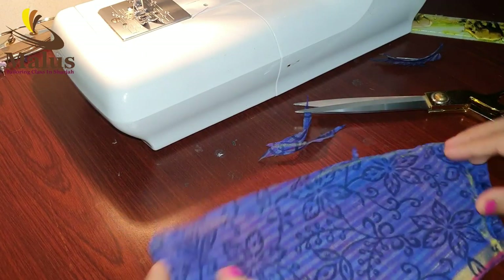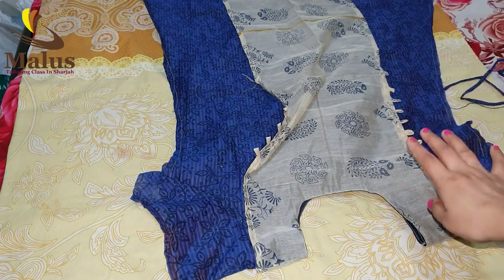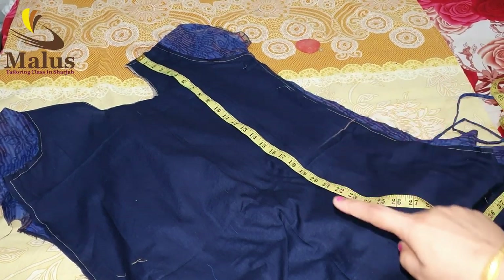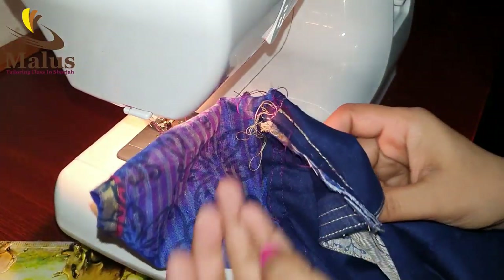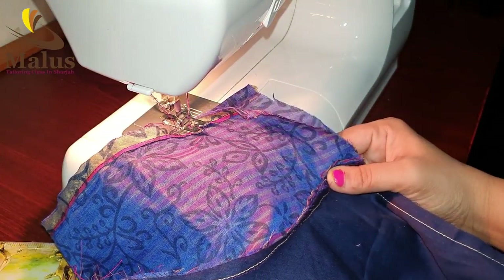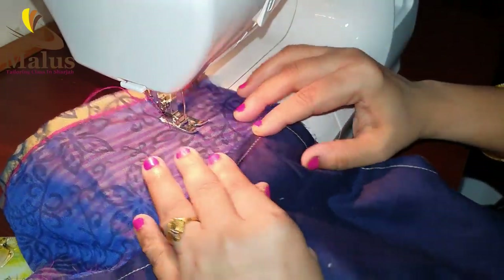Now we have to join the sleeve. We will design the sleeve, close the sleeve, and make markings. If I add sleeve every two marks to the waist, it makes the waist face from the sleeve. Then turn it to the waist.